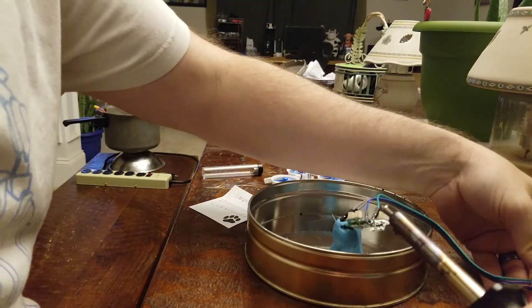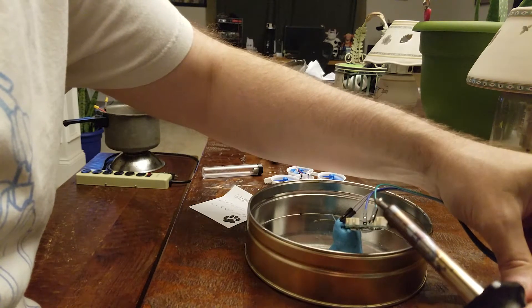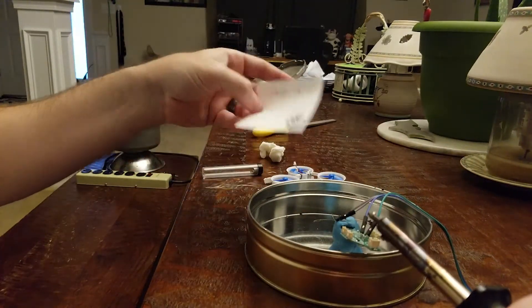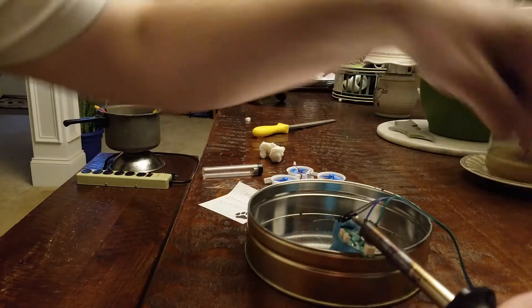I've got two down, two out of three. Now this is SWCLK, which is my third, going to DAT. SWCLK on here, DAT on here.